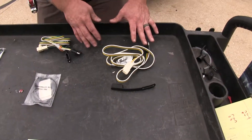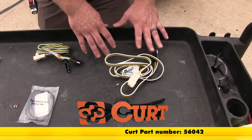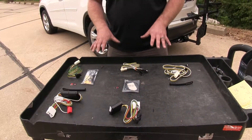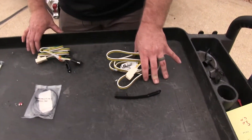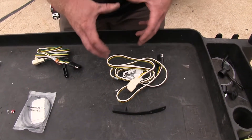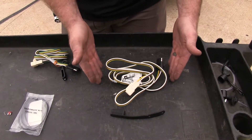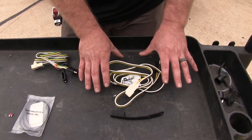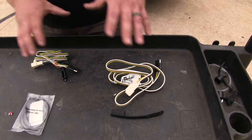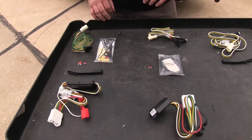And lastly we've got our Curt Custom Vehicle Wiring Harness, part number 56042. The first obvious difference is that this Curt does not have as much as the other, and that's because if you have a Highlander that already has the tow package with the converter mounted underneath the dash, this is all that you're going to need. But if you don't, then one of these other two kits will be the right fit for you.